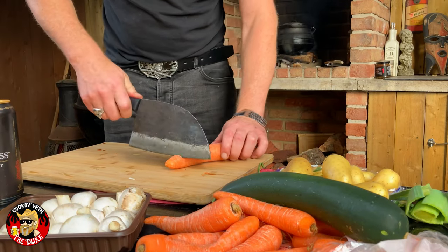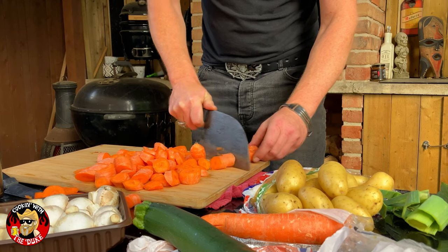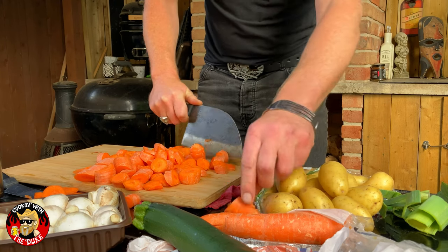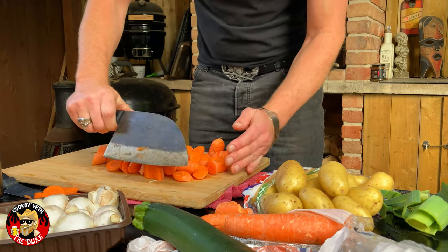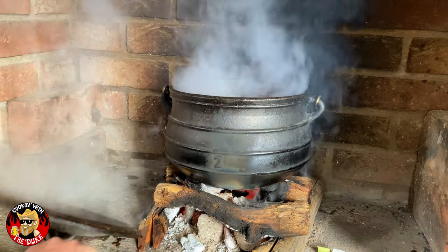Legend has it that if you say pochie in the mirror three times, something crazy happens — should we try? Pachi, pachi, pachi. Maybe I wasn't saying it right — who knows. Anyway, time to chop up some carrots. This is my third favorite thing going in the pochie pot: big thick chunks of carrot — in they go. Oh, we're looking good.